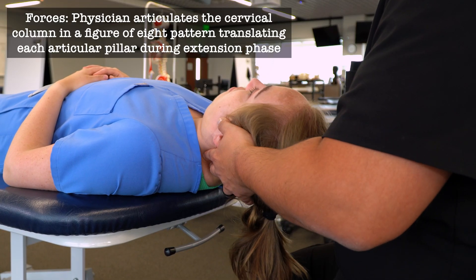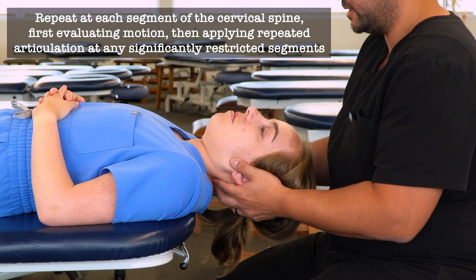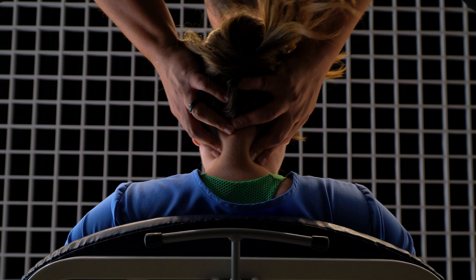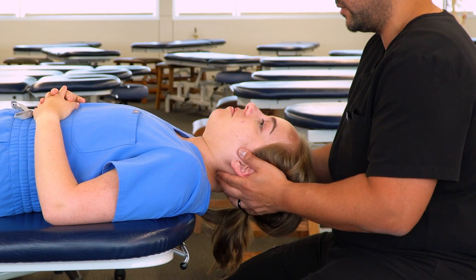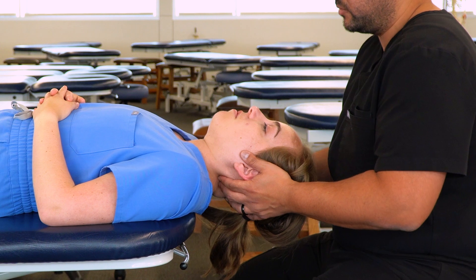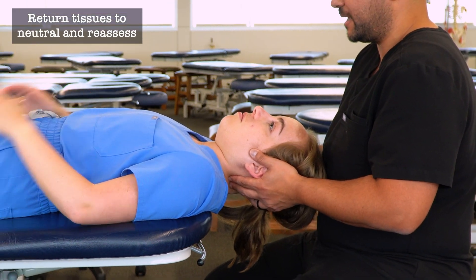Then I bring the cervical spine through a figure-eight motion — flexion, extension, side bending, rotation. Wherever I feel some resistance, I can add additional motion and try to encourage the cervical spine to move through that restricted barrier. I can continue using that figure-eight motion, working my entire way through the cervical spine up and then down as needed. After I feel improved range of motion, I return my patient back to a neutral position on the table.